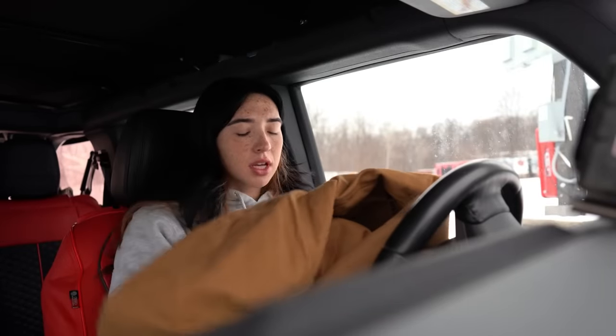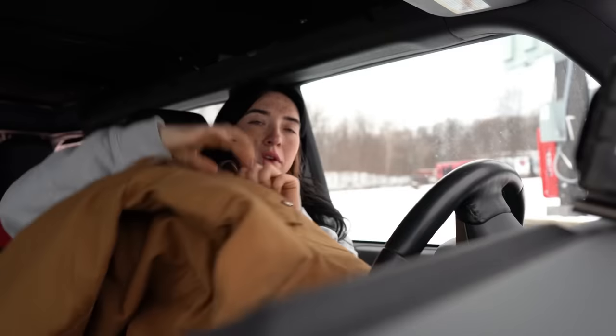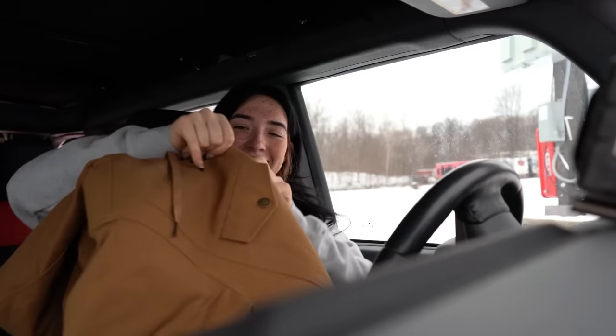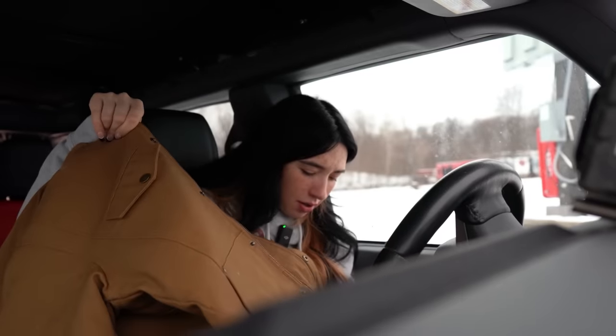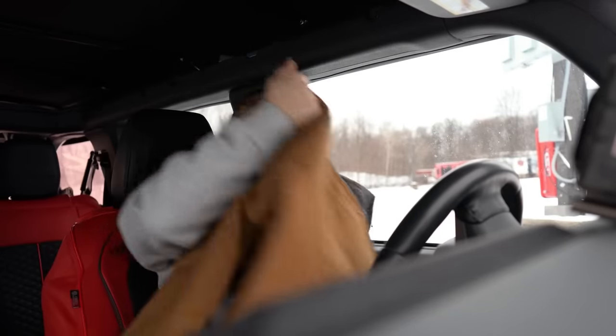I got this sweater just yesterday, and this is the Troll Code jacket I got. It looks a little thick but I need it right now. The inside has two pockets — I love the design.